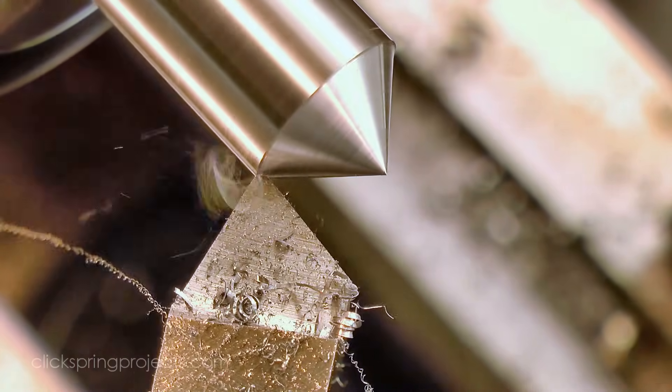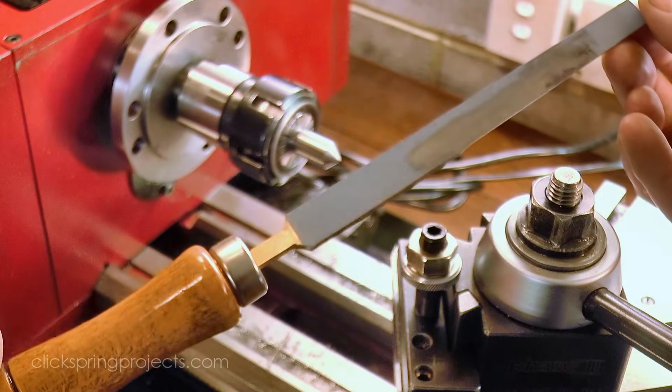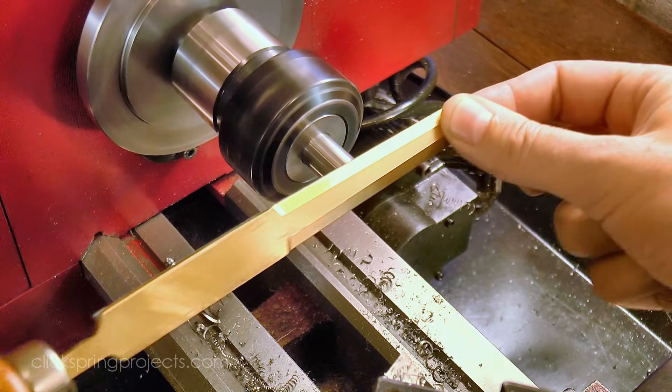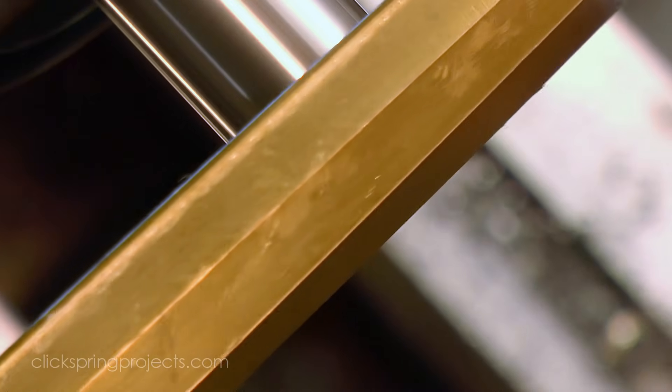The better the surface finish on the cutting edge, the better the finish the cutter will leave on the part, so I'm using a shop-made emery stick to give it a mirror finish before proceeding to the next step. Click on the link if you'd like to see a video about making this sort of reusable emery stick.